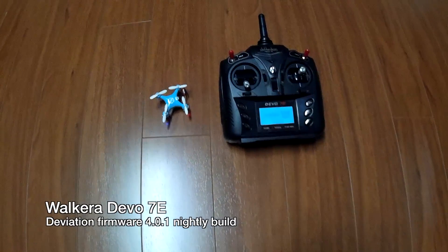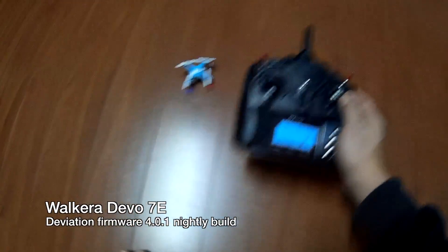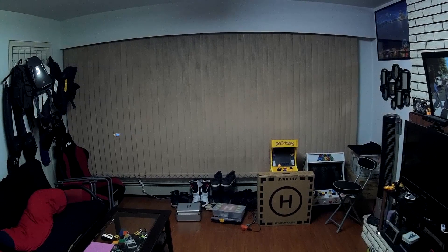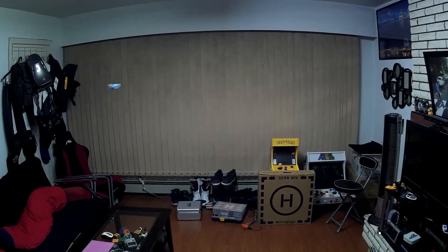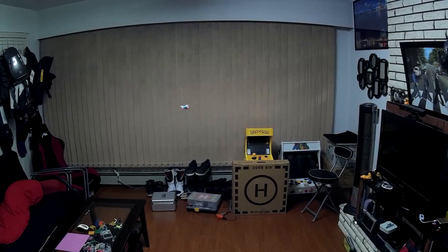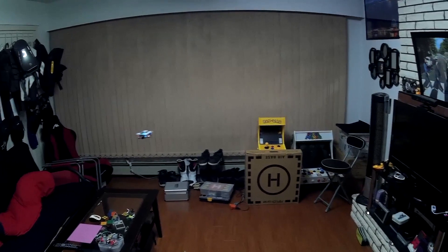I'm using my Walkera Devo 7E with deviation firmware to control the CX-10. This version of the Cheerson CX-10 is the blue PCB version and is supported under the nightly builds of deviation. I can't say enough good things about the Devo 7E with the deviation firmware — it makes flying these mini quads and helis so much better and it works with my whole fleet of aircraft, one transmitter to rule them all.